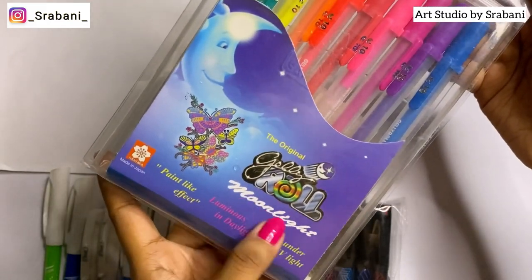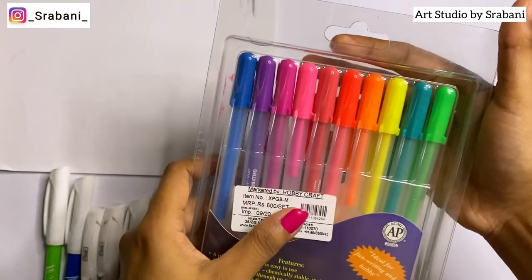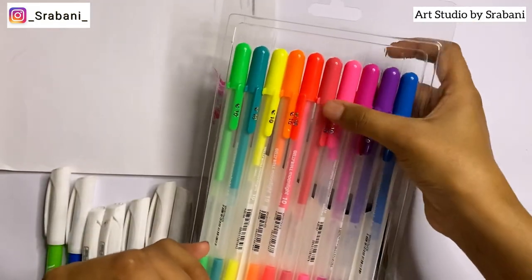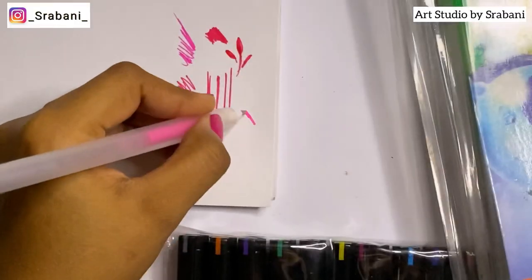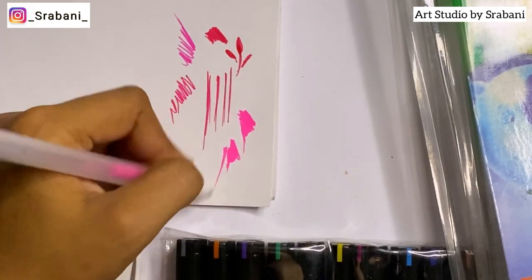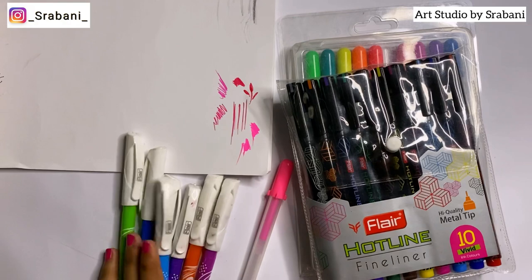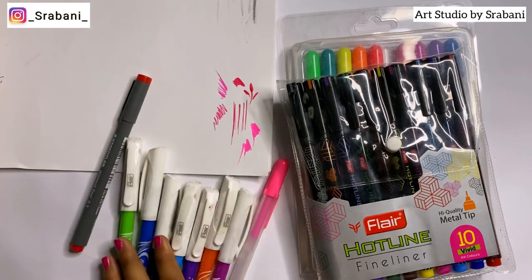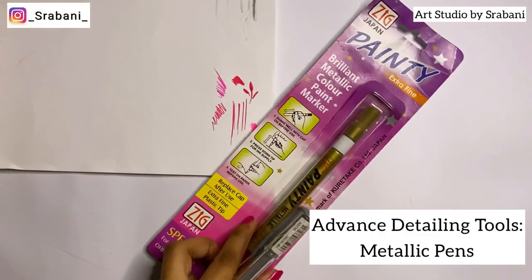On the more advanced side, the Sakura Jelly Roll gel pens are a bit costlier but very creamy with bright, neon-like colors. These are not highly recommended for beginners. For fineliners in general, you can purchase from local stores or online based on your budget — options include Staedtler, Flare, Sakura, and many others.